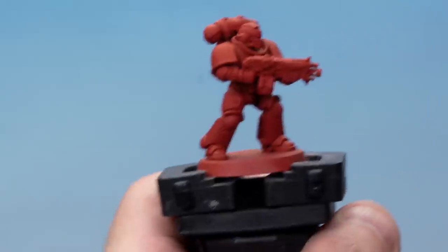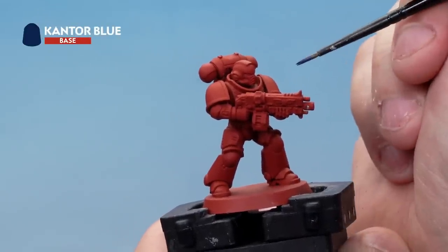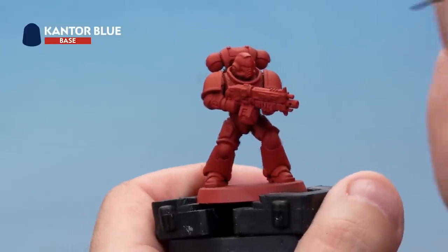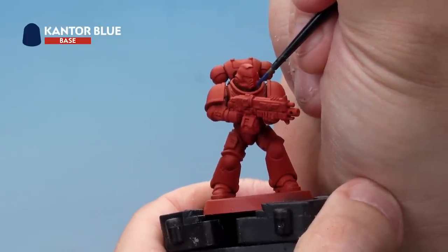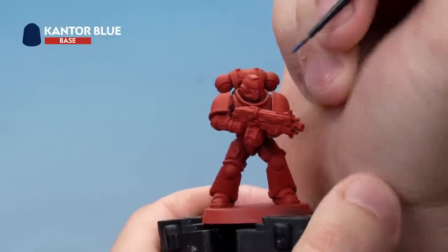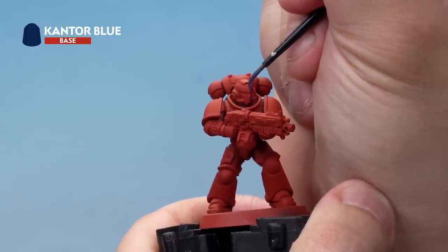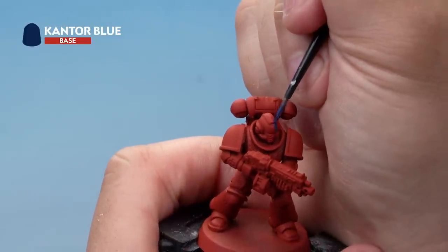On a Brazen Claw, the model's top left and bottom right are blue, while top right and bottom left need to follow the colour scheme. So we're going to start by drawing lines onto the miniature using points we know are in the middle, such as this ridge on the face plate here. We'll draw that line up, making sure the brush is over the right-hand side of the model so the line is in the centre going back towards the face ridge.